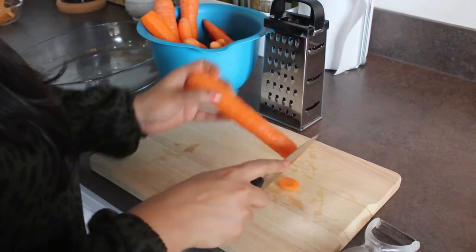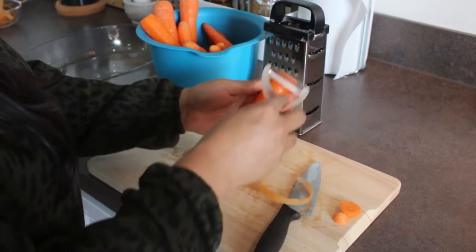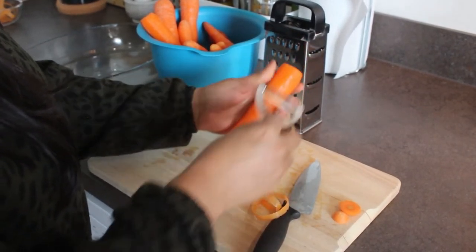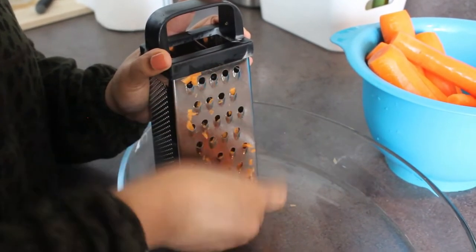The main ingredient for this recipe is carrot, and I am using 750 grams of carrots today. Firstly, let's peel off the skin of the carrots. Now let's grate all the carrots using a grater.